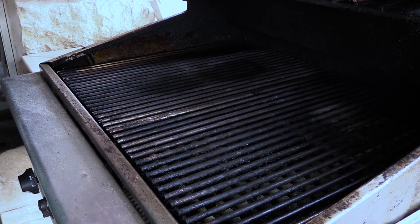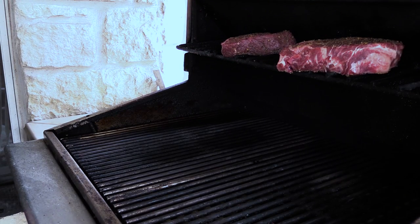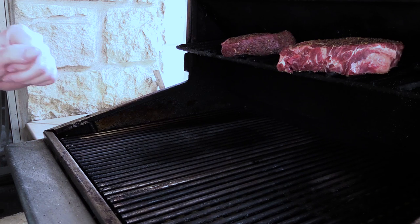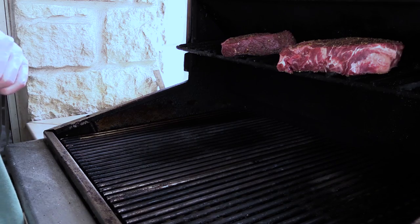We're going to let these babies cook — let me put it up here so you can actually see them on my bread rack. We're going to let these go for probably half an hour or so, probably flip them in between. Then when we start getting to around 110 to 115 internal, we're going to do a quick sear on each side and we'll bring you back for that.